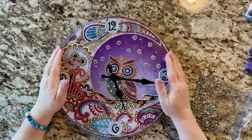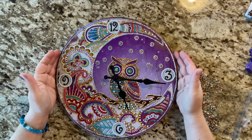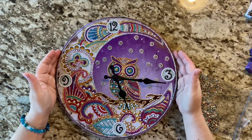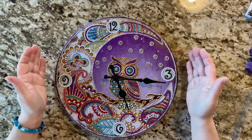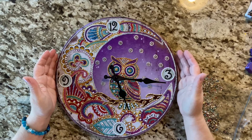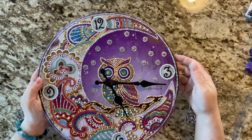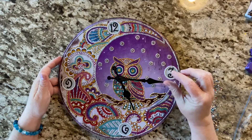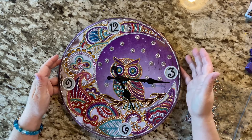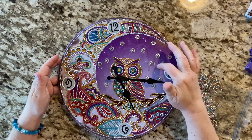Hey guys, it's Lori here today with a post review of my metal owl clock from fgnormal.com — they did send me this to review. This was a great project. It is metal; I have done a clock before that was pressed wood, and both were enjoyable. It was kind of satisfying putting the stones on metal.